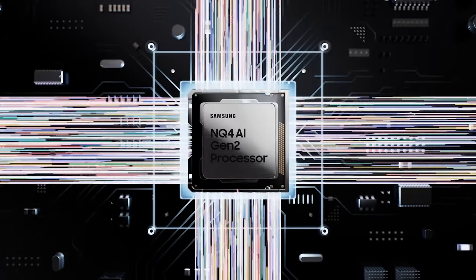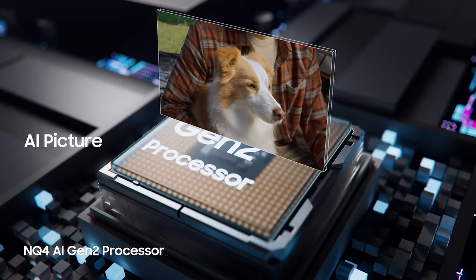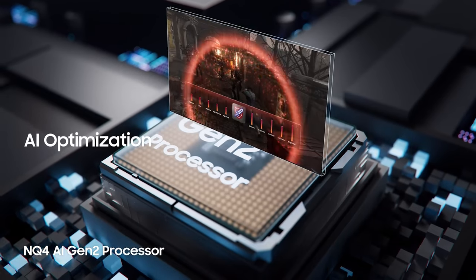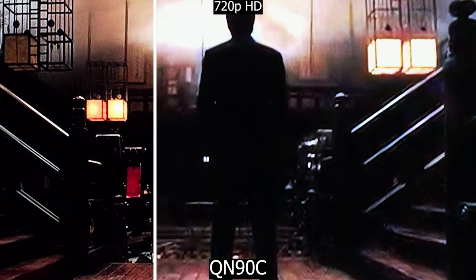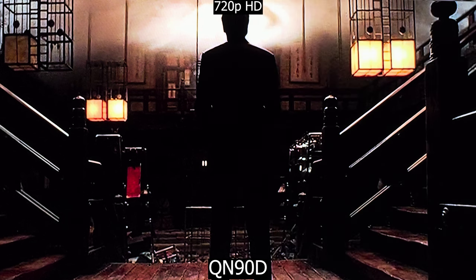The QN90D processor is known as the NQ4 AI Gen 2, a newer generation over the QN90C's NQ4 AI Gen 1, and it's promising better AI enhancement, upscaling, and such. I have a movie loaded on a USB flash drive in HD resolution at 720p, and the upscaling improvement is like nothing I've ever seen. The way it upscales such a low resolution on a 4K display is really amazing — I almost couldn't believe it to the point that I recorded the comparisons twice. It's just mind-blowing.